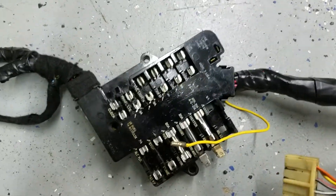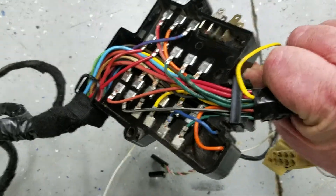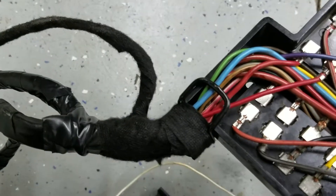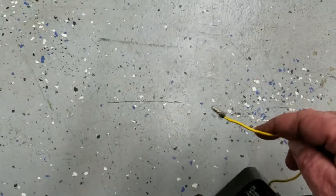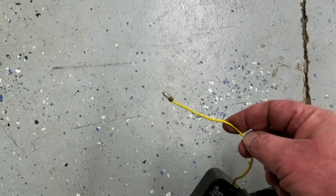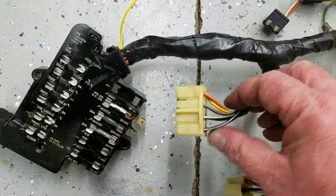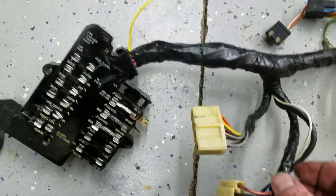I replaced all the fuse holders with new ones. There's the backside — it's got the correct clip on this end, and over here it has another clip retainer. This wire here goes to the parking brake. This cluster harness connects to the taillight harness. It's pretty simple.